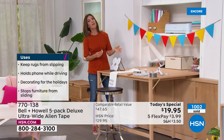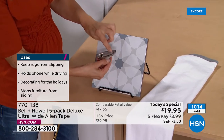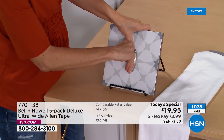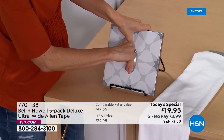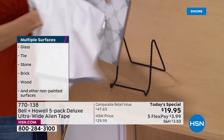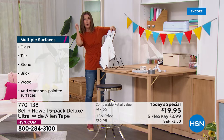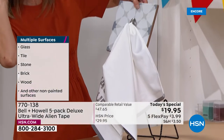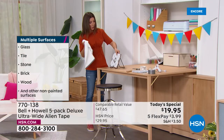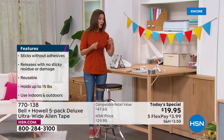Put Alien Tape on the back of a hook, press it against the surface, let it adhere for a few seconds, give a little extra squeeze. Now if this tile hook was in my kitchen, I could hang a towel, a sponge, a loofah, or a back brush in the shower. That's the amazing thing with Alien Tape — it's out of this world.